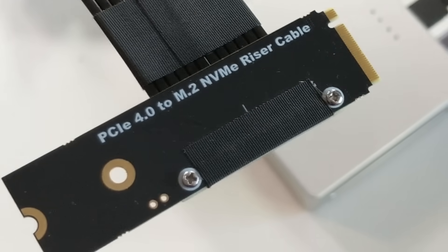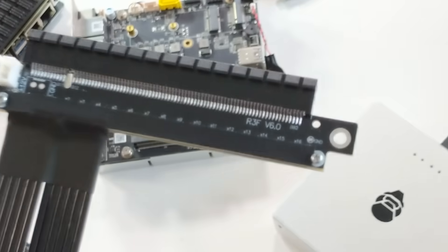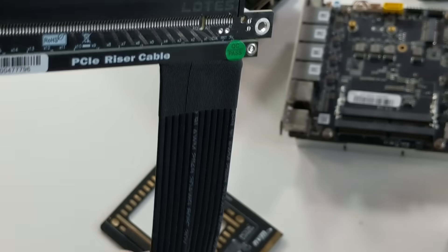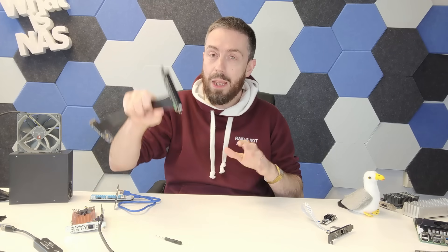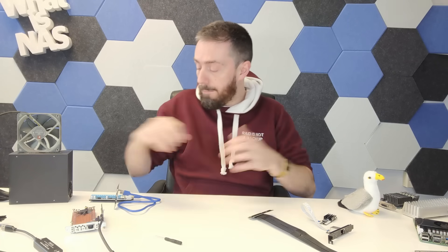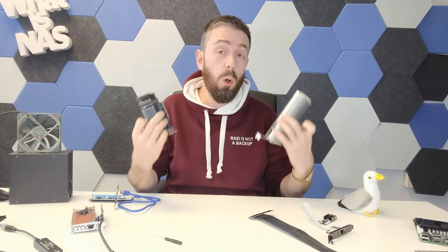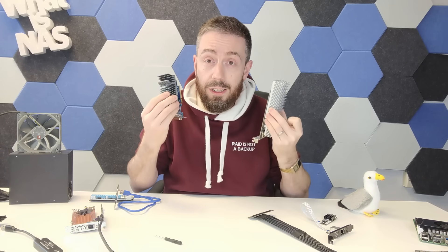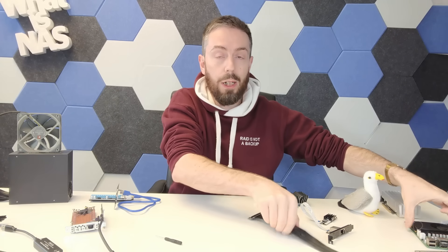This is an M.2 to PCIe upgrade slot. Some of you will immediately say M.2 is x4 speed — and you're right. Even though this is a x16 slot, you're not going to achieve x16. But Gen 4 lanes give you 2 gigabytes per second per lane at x1, x2, or x4. Some cards also need a physical PCIe slot to function. For example, if you want to scale up your Proxmox system with PCIe passthrough or add an affordable non-externally-powered GPU for Plex, you can't do that on a MITX board without a PCIe slot — but a riser like this will allow you to do that.